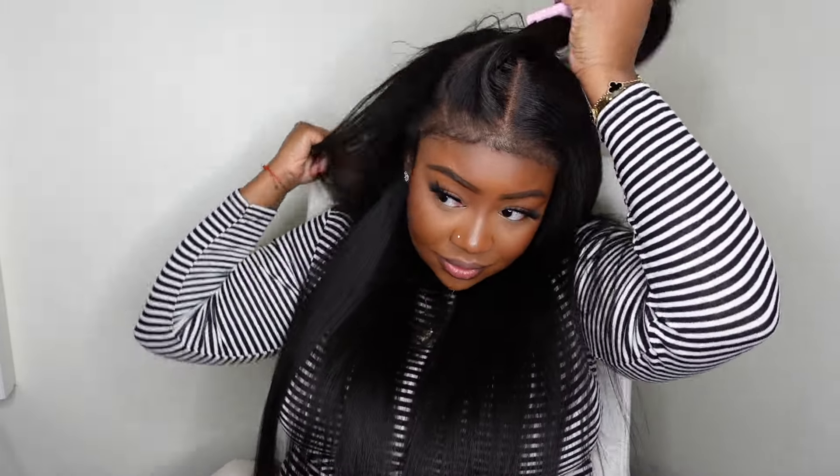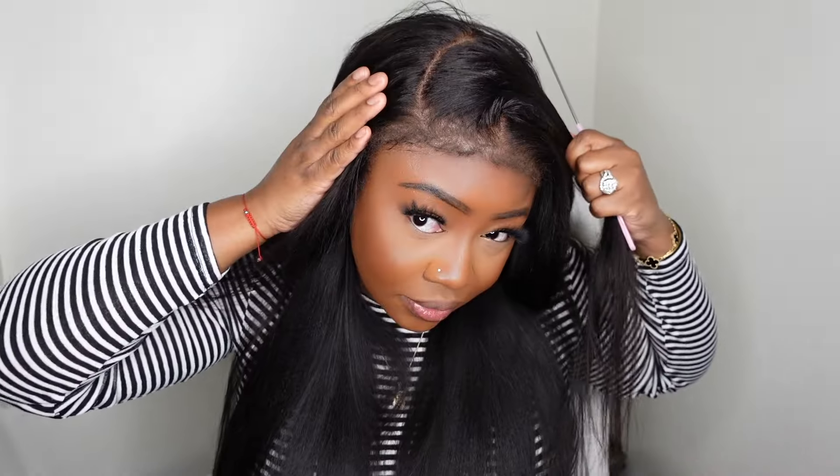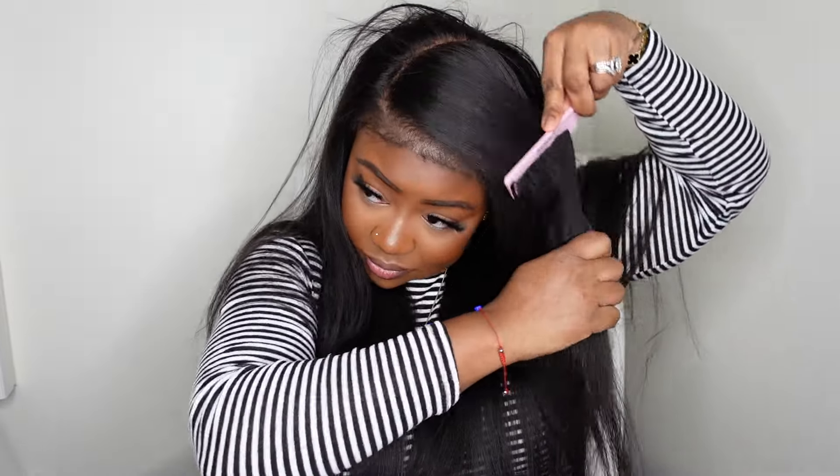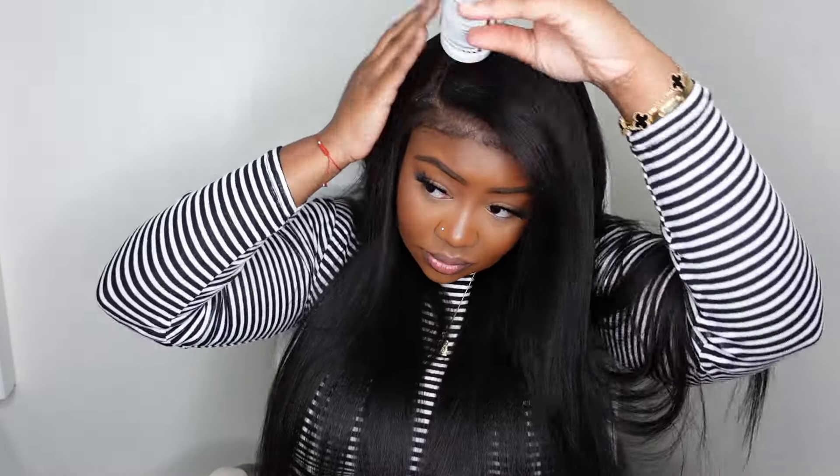Now that we've got that done, this is a beautiful look — very simple, easy, and low maintenance. But I want to give you guys options, so let's go ahead and do a curved side part just so you can see more than one way to style your wig. I take my rat-tail comb and go in to make a deep curved parting.